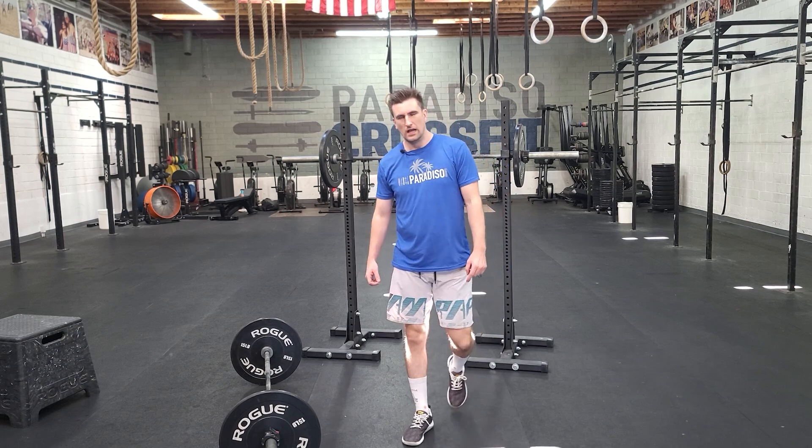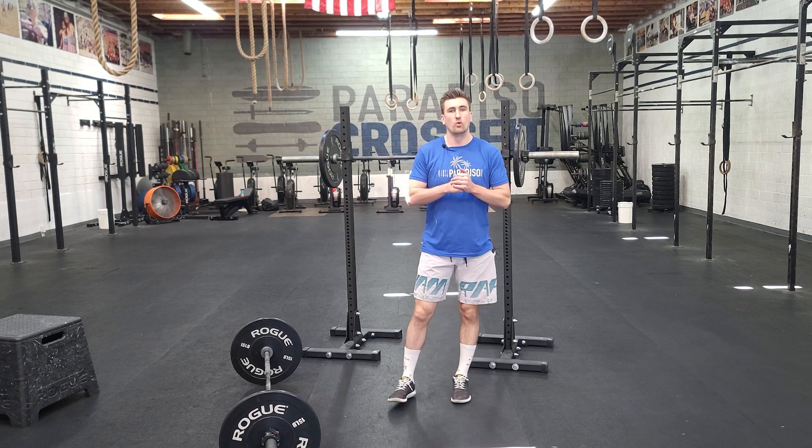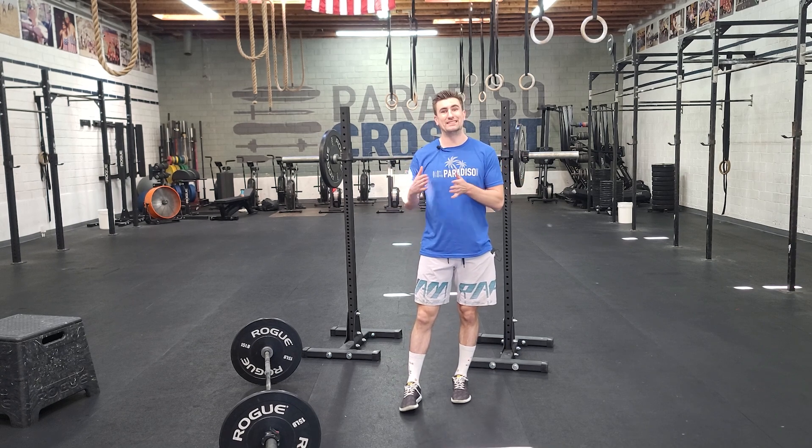Hello! Welcome to Tuesday — posterior chain day, glute day. So we're doing some RDLs, that's the Romanian deadlift.